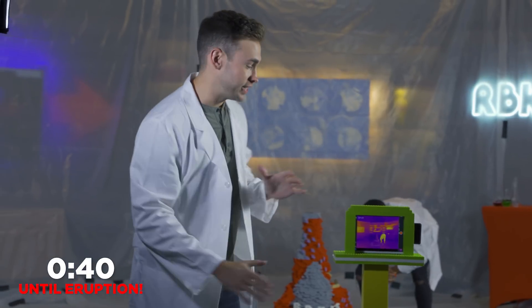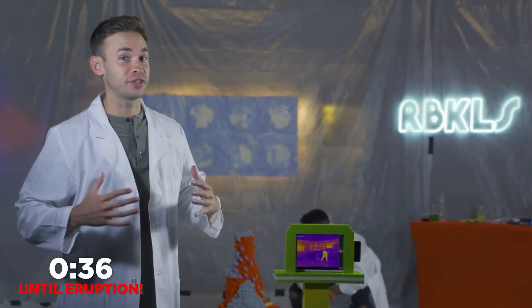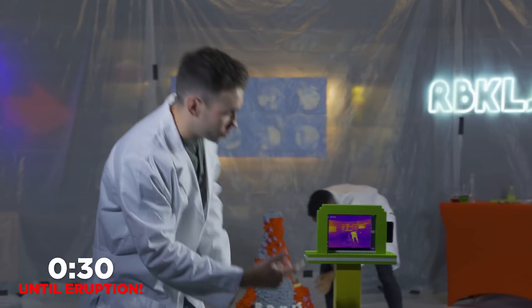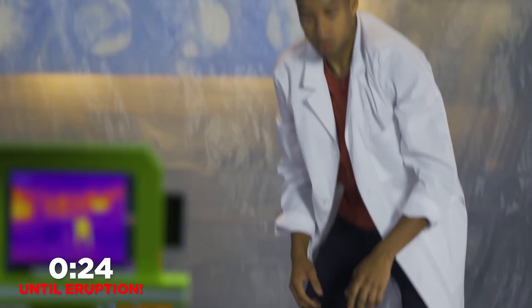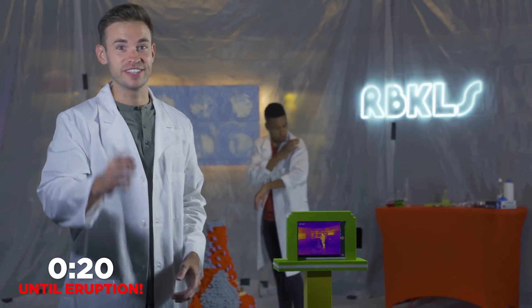All right, before we get started, I want to show you guys what I set up. This is a thermal camera. This is going to allow us to actually see that exothermic reaction as it happens, because it shows the different heat levels of whatever it's filming. For example, right now Dimitri's body looks really, really warm compared to our LEGO brick volcano. So whenever it happens in the volcano and that heat starts coming out, we're going to be able to see it.